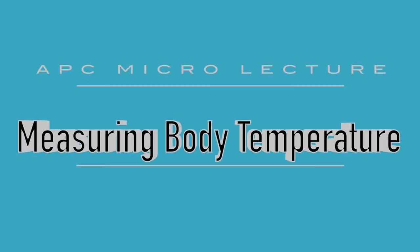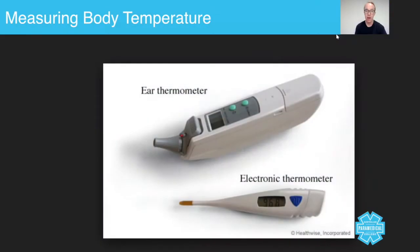In today's micro lecture, we are going to talk about taking somebody's core body temperature using a digital thermometer. This is something that you will be taught in the workshops again and be given a chance to practice. However, taking a body temperature is a really, really important and useful skill from a paramedic's perspective.